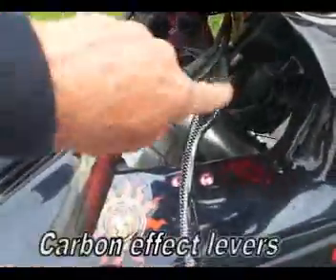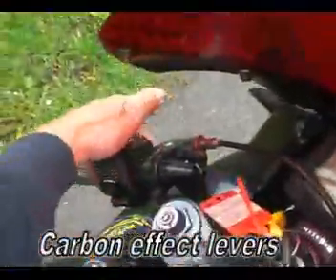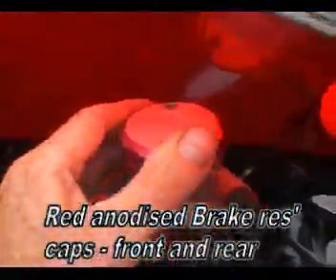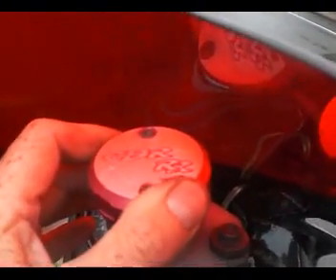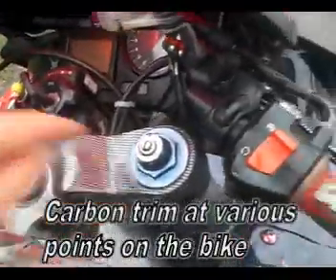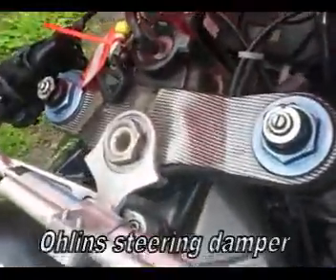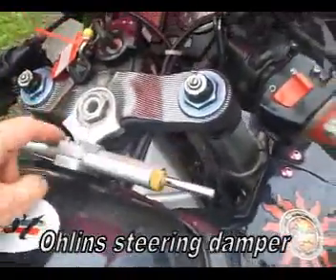It's got carbon look-alike levers on both sides. It's replaced the master cylinder cap with a CBR 900RR unit, again anodised in red. There's carbon trim on the top yoke, and it's got an Ohlins steering damper on it here, which works nicely — a nice touch.